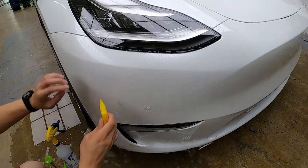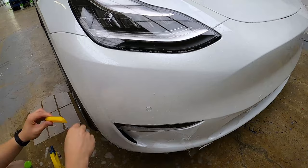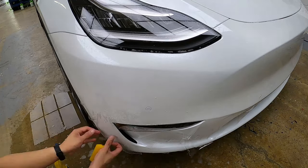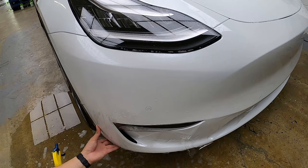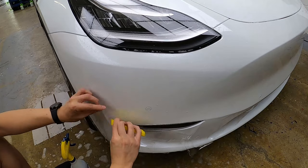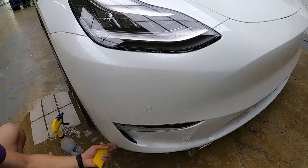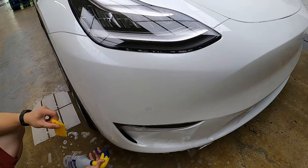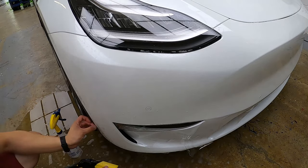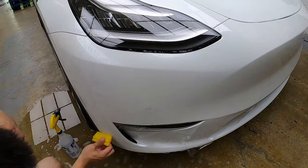We steam it to make sure the PPF shrinks back to fit properly. Remember to respray the PPF so that it is lubricated. Now that the corner is in place, we squeegee the rest of the PPF down and make sure there are no bubbles. If you notice the PPF popping back up, spray some alcohol and squeegee it down — that should get it to stay in place. Once completed, we run the steamer along the edges to see if anything lifts and to help seal the edges.